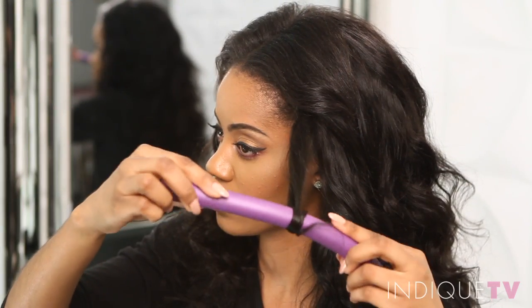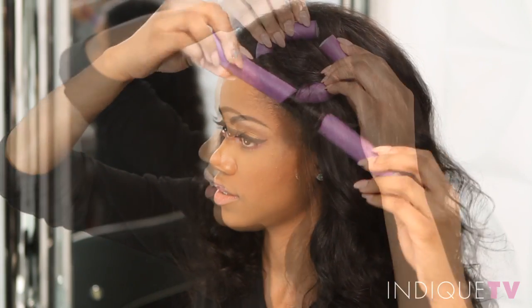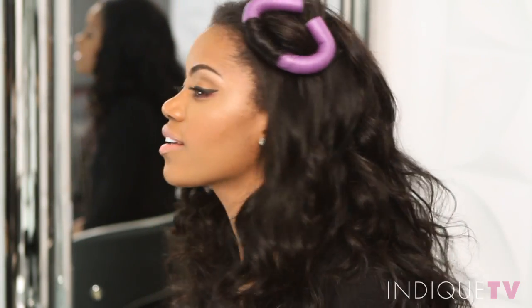Flexi rods are great for maintaining the curl pattern of this texture. I use them for my nightly routine because they are super easy and wear comfortably.